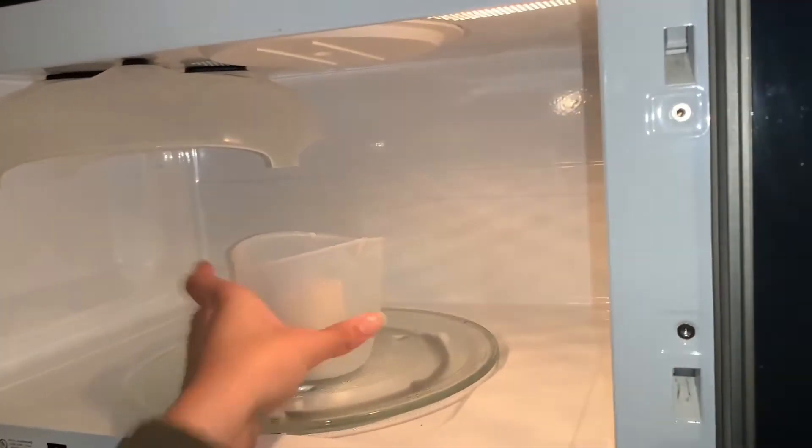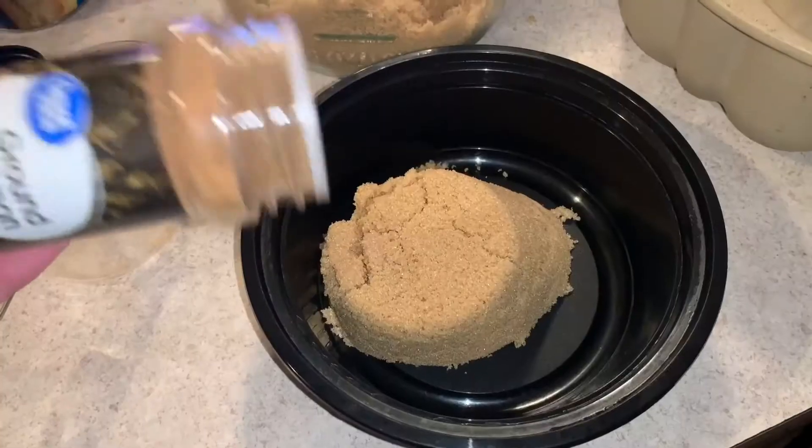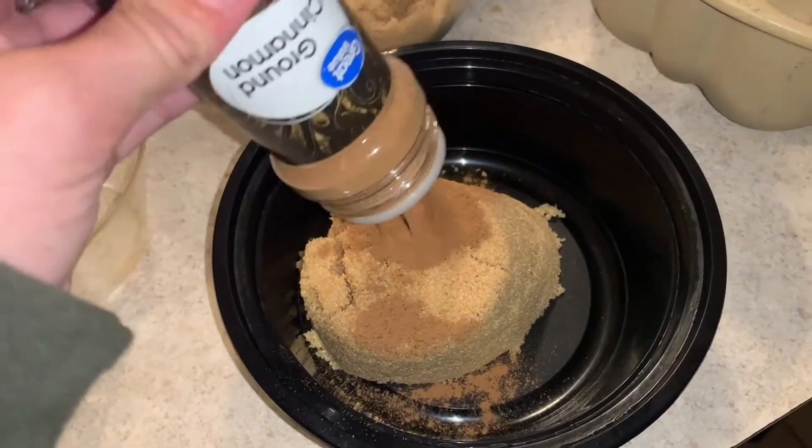Then you're gonna want to mix that together on low heat. Then we're gonna be doing the coating for the dough, so you're gonna want to melt a stick of butter, add a cup of brown sugar, then add cinnamon to that and mix it up.